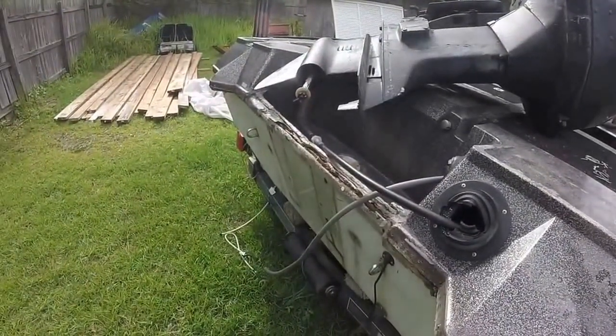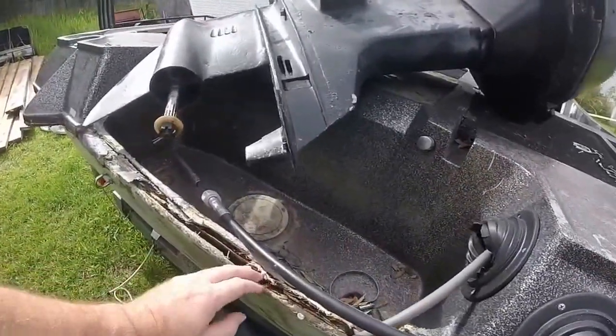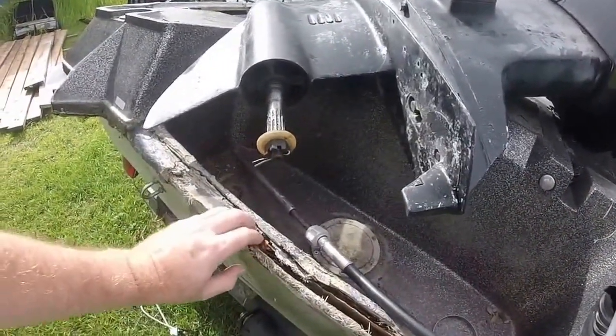As you can see the transom is completely gone — there is nothing left of it. I'm figuring that's why the outboard was taken off in the first place.